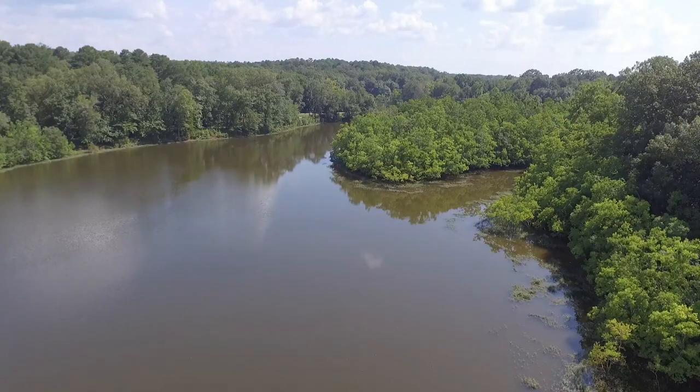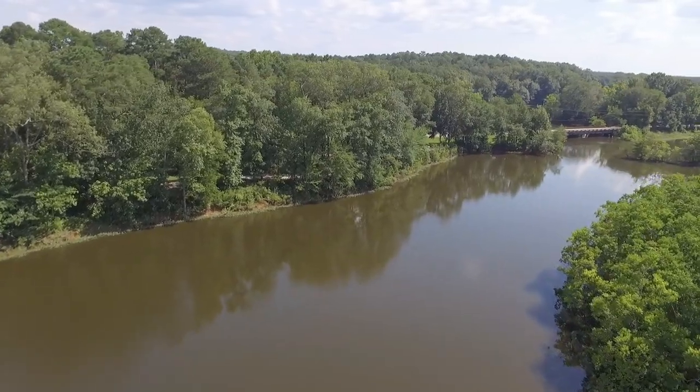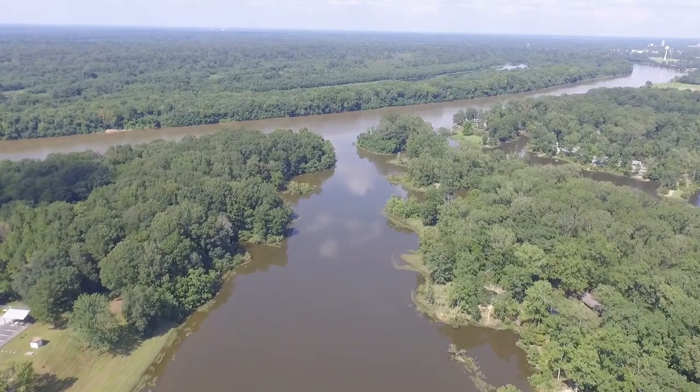What's up guys? Lojo Fishing back at it again today. West Alabama, Demopolis, Black Warrior River, Lake Demopolis — a million bodies of water around here.